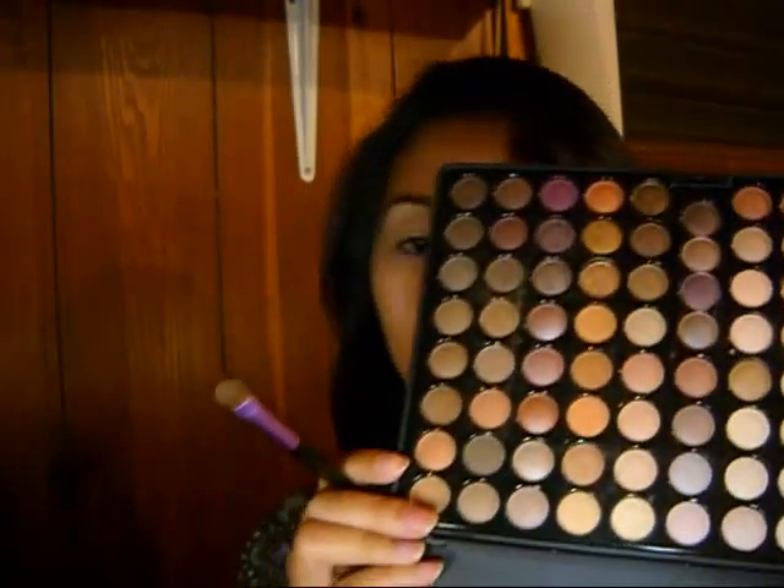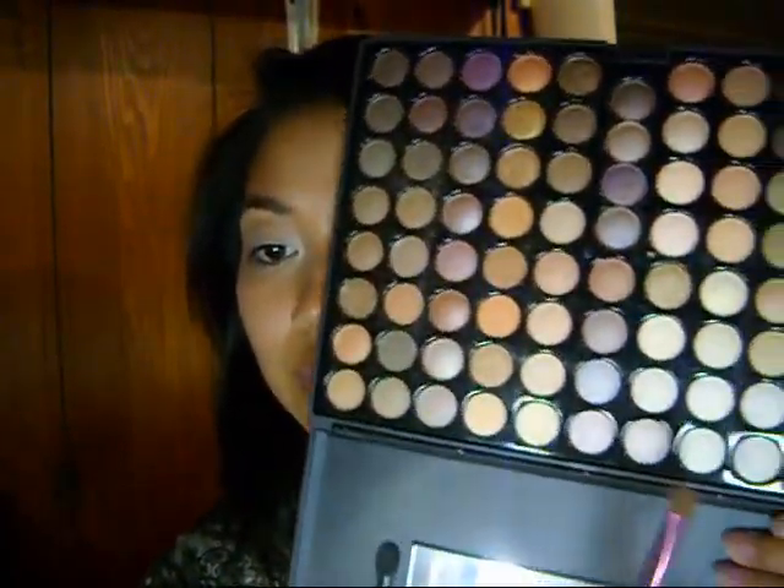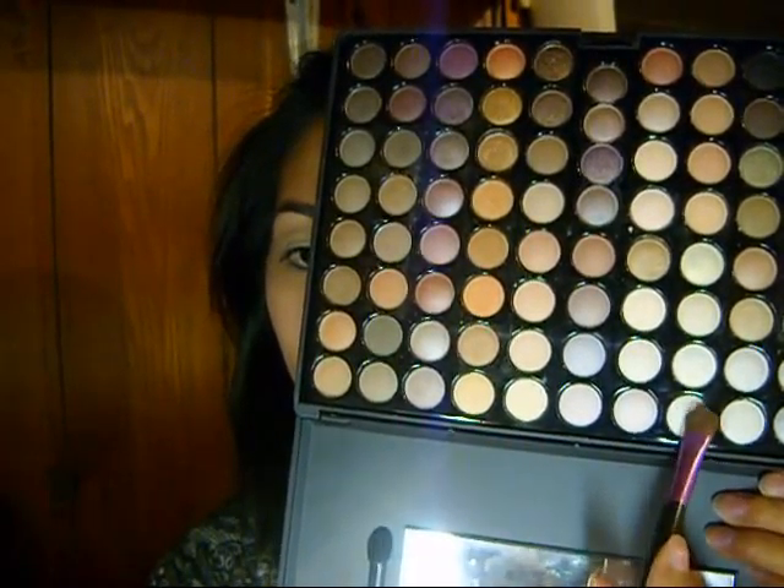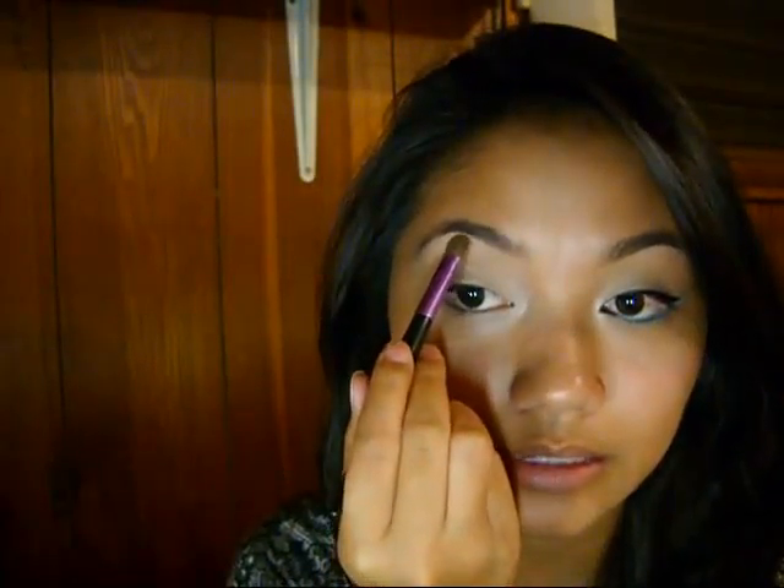For our highlight color, we're going to be using the color right next to the white that's on our lid, and it's a matte white. You can use whatever you want for your highlight. I'm going to blend it out so there are no harsh lines.